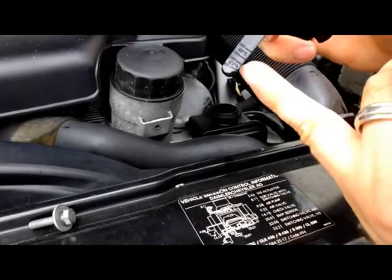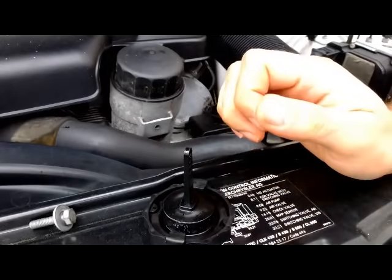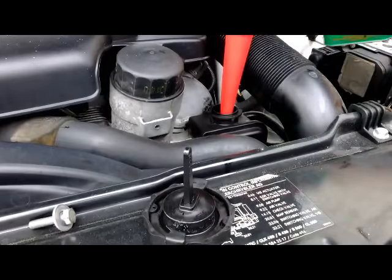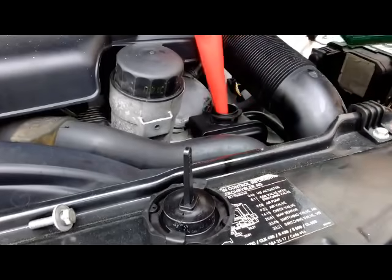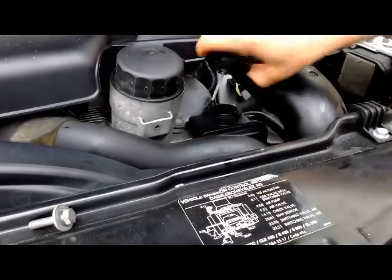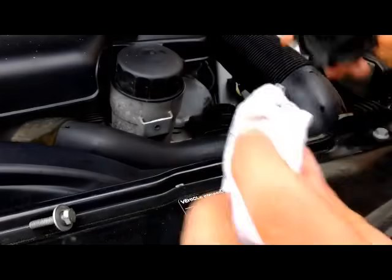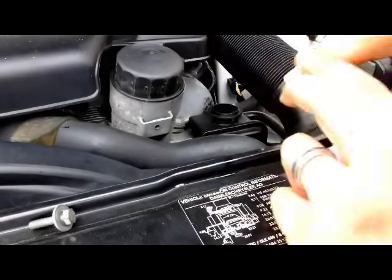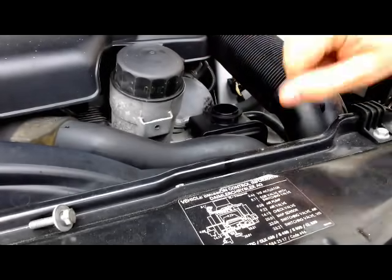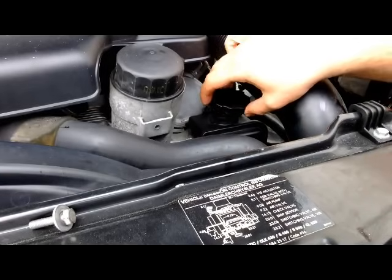So in this case it's between the max and the min. If yours is low, what you need to do is slowly add some power steering fluid — just pour it in a little bit at a time, remove the funnel, and check the level again. You want to make sure you're not overfilling it; this reservoir needs to have some air space on top as the level moves up and down when you turn the steering wheel. That's how you can add or check the power steering fluid on a Mercedes-Benz.